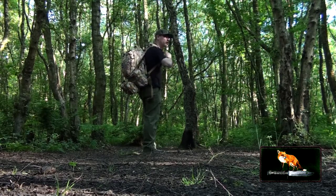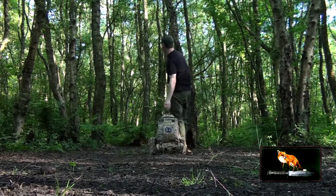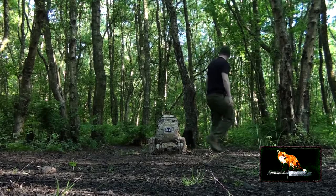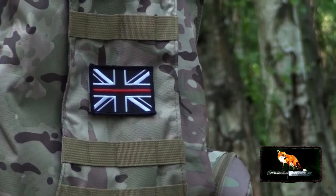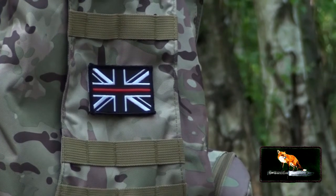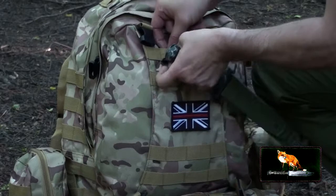I just thought I'd make a quick product review to tell you about this new bag which I picked up on Amazon for £16. In the United States of America that's $20. Boy am I impressed with this setup.